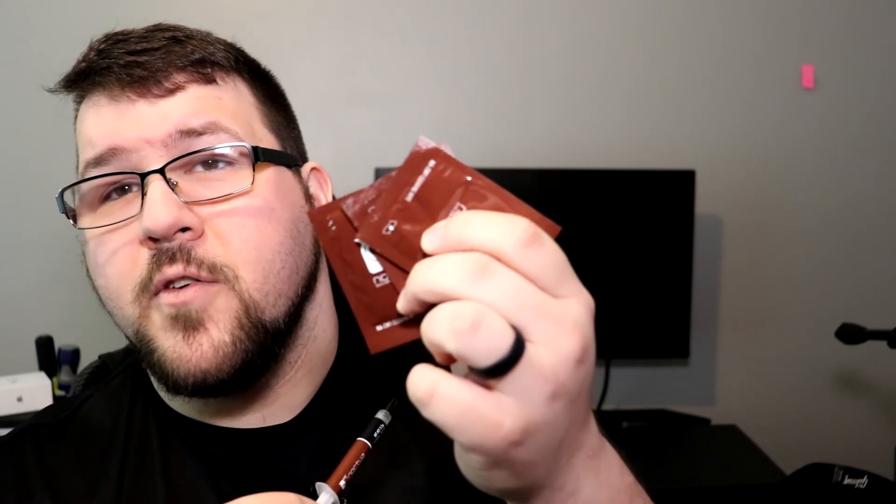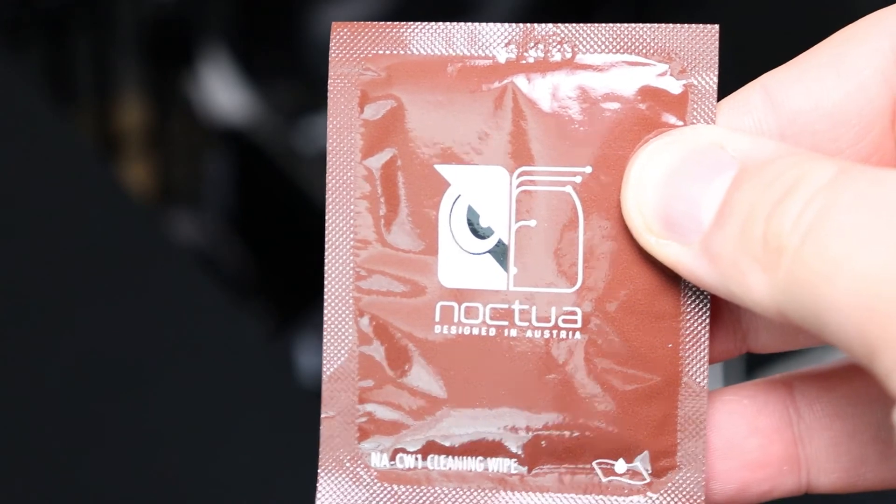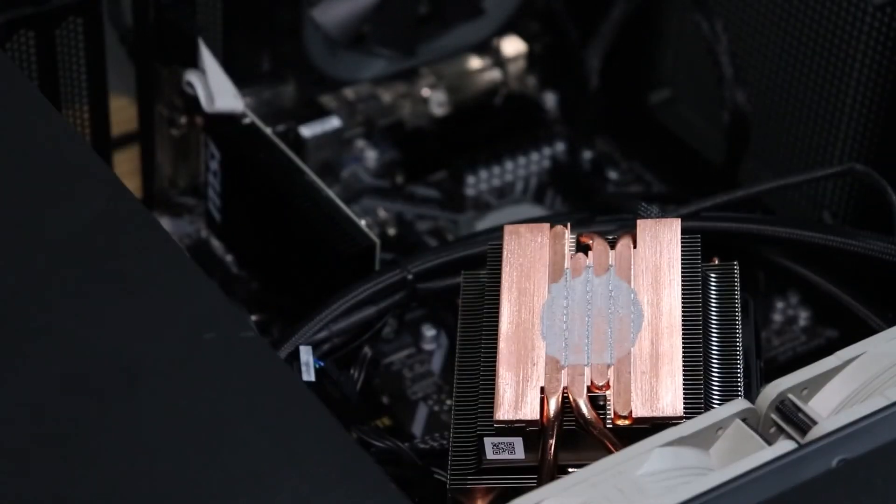This is the NTH2 — Noctua's new thermal paste, and it's going after Thermal Grizzly's Kryonaut, which in our last test was the best. This comes in at about $13 for a 3.5 gram tube or $25 for a 10 gram tube. When you buy it though, you get something really awesome: the Noctua thermal paste wipes. It's an easy way to remove thermal paste from both your CPU and the cooler, and it comes with three of those.